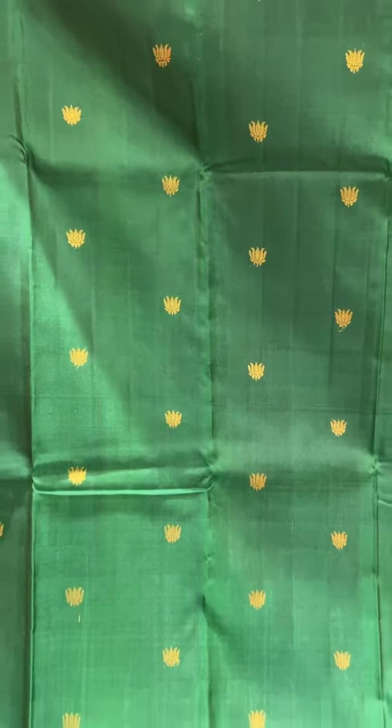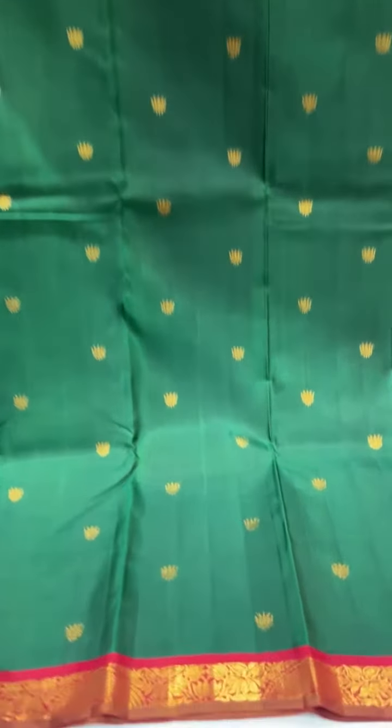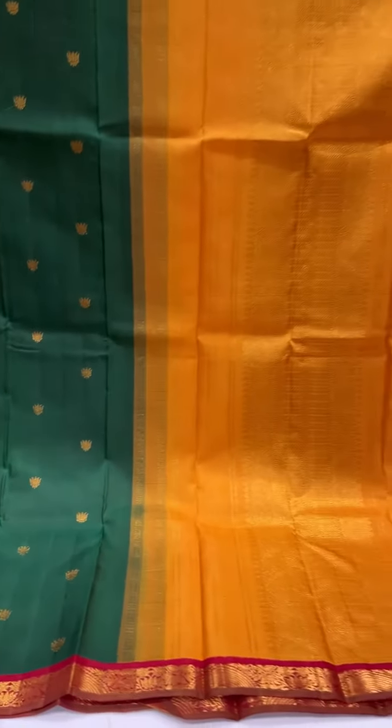This one is a bottle green colour — a traditional colour combination. It's got the bottle green with the araka border, and it's got a striped selvedge, with a contrast mango yellow pallu and blouse.